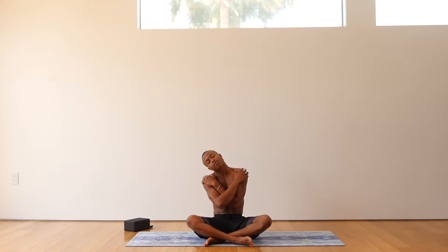Inhale, back to center. Bring your left hand on your left shoulder and your right hand on your right. Lean your right ear to your right shoulder. Shake your head yes. Three more breaths.